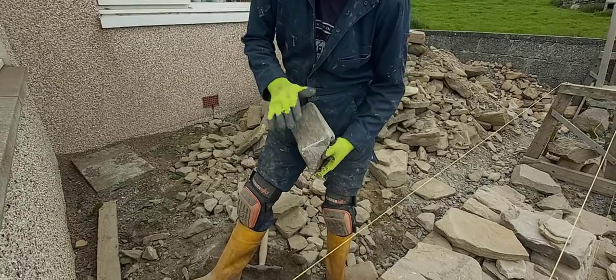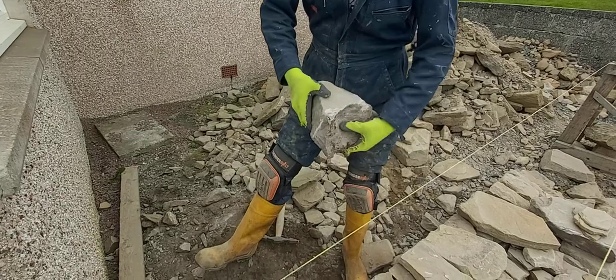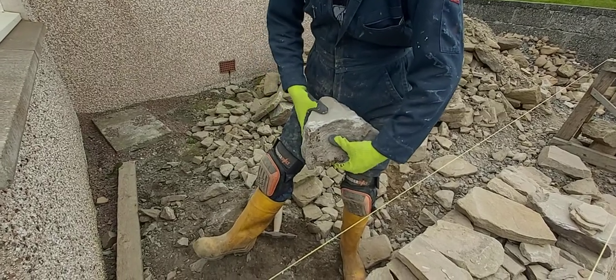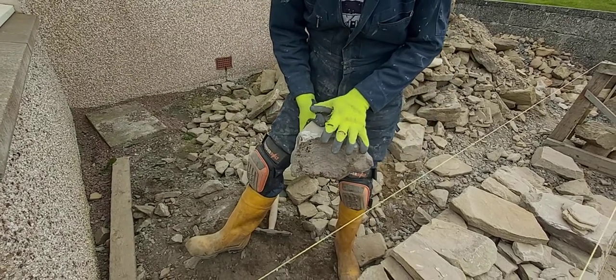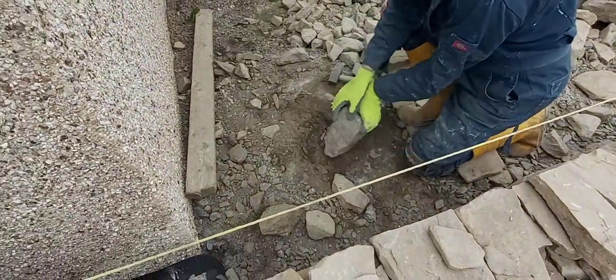I've got this one after cutting up another stone — it's got a good face, but it's not going to be strong because the face, length and depth are too similar. So I can try and split it; I don't know if it will split.